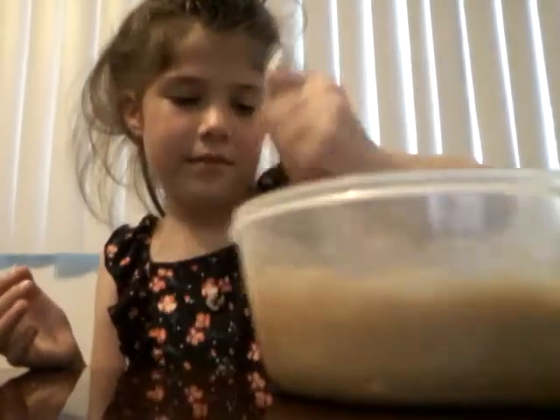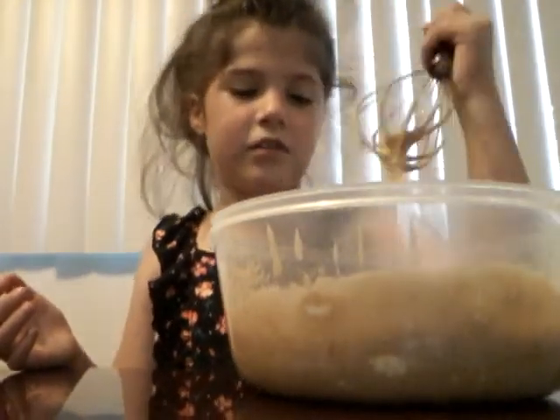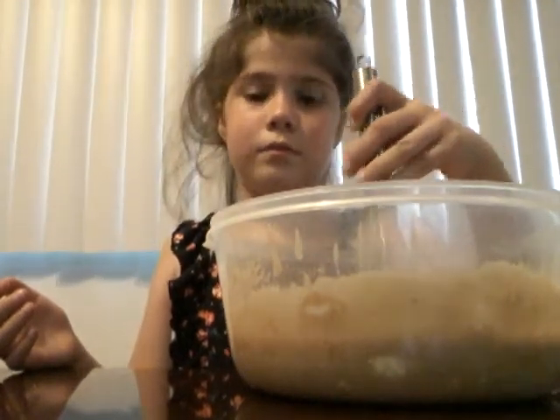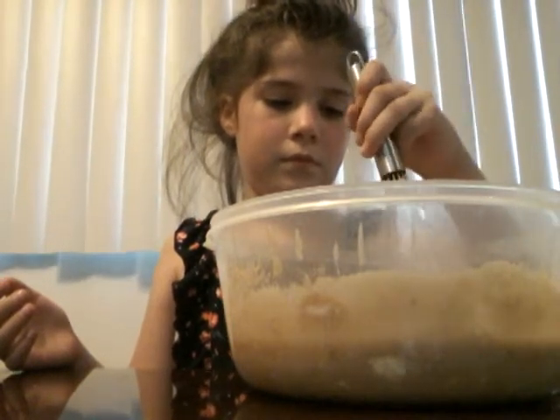I'm a sugarholic, and a pickleholic, and a candyholic. I'm a lot of holics. What's an alcoholic? Don't worry about it — it was a joke. Not bad.